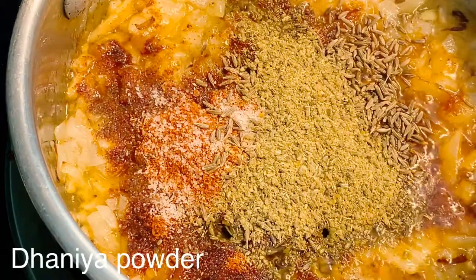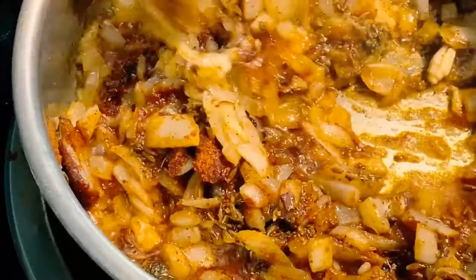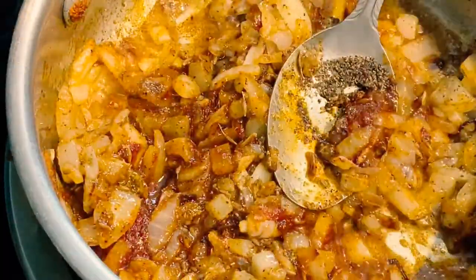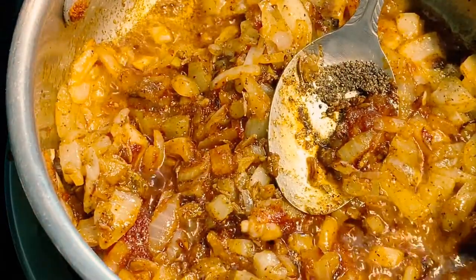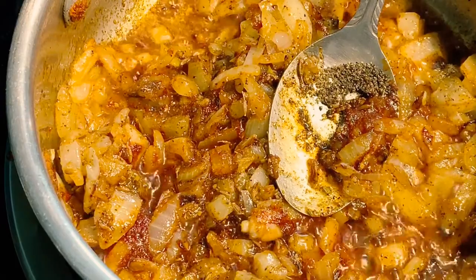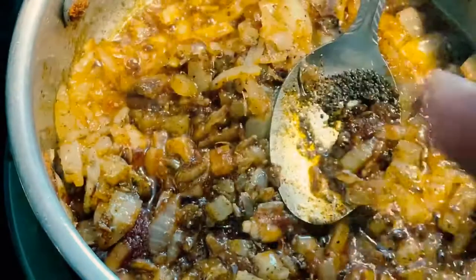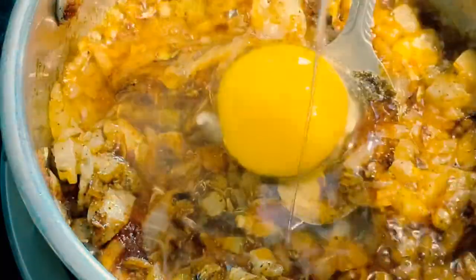I will put the eggs in the bowl. I am going to put the onions in the same way. I will put the eggs in the same way. I will break 4 eggs into the bowl.